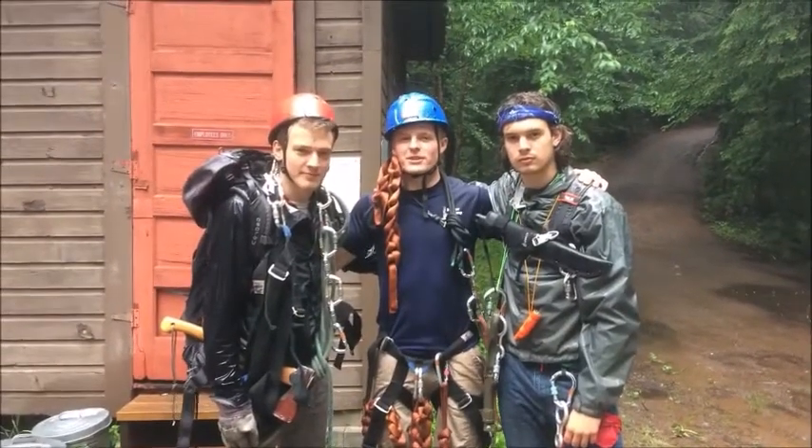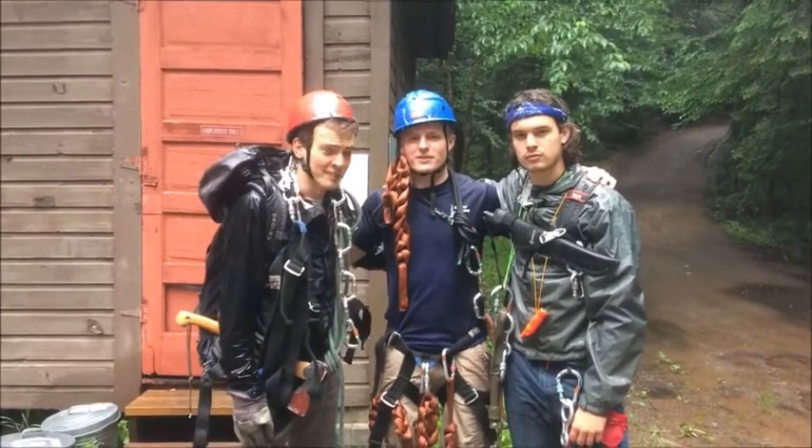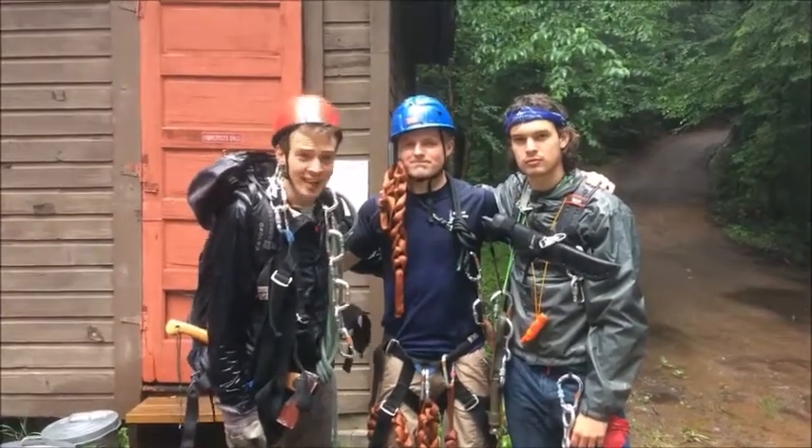Congratulations! You are now ready to facilitate on the Beaver Camp Challenge Course. And remember — if it's not a knot, then you haven't tied a knot.